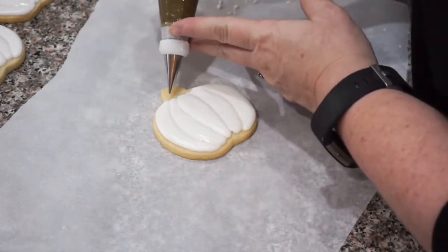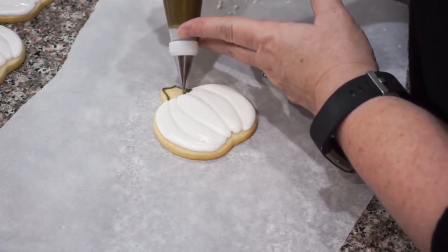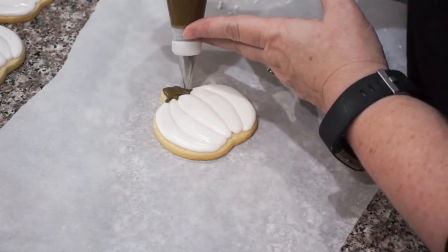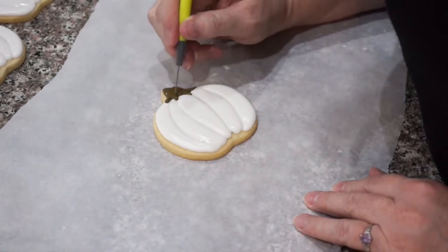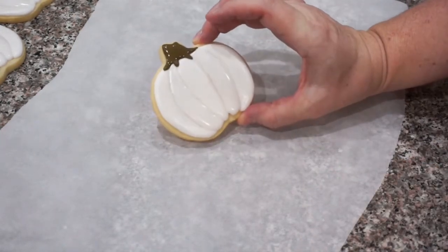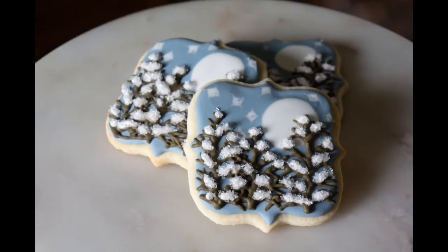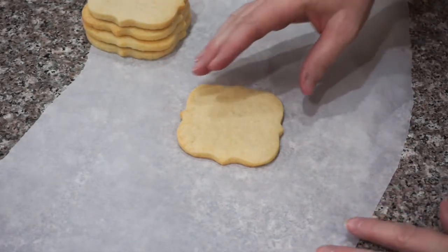I'm going to go back and take my brown royal icing — the same color we used on our reindeer — and add a little stem onto our pumpkin. There's our pumpkin with a stem on it. We're going to finish all of our pumpkins and then let that sit and dry overnight with the rest of our cookies.